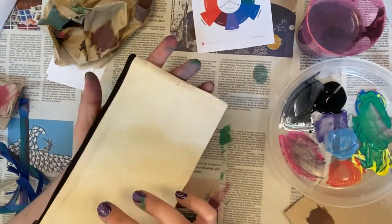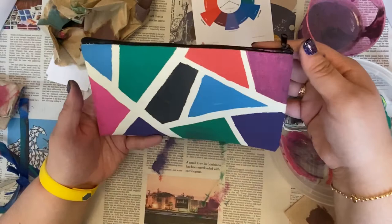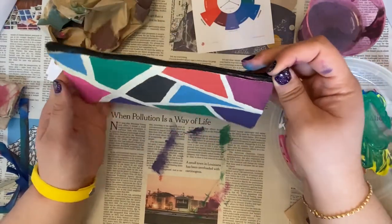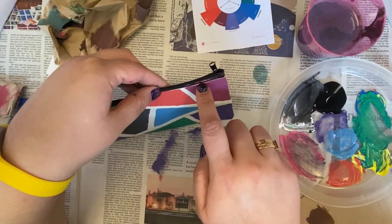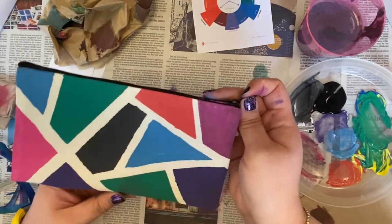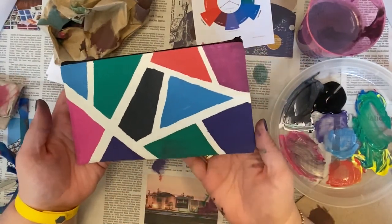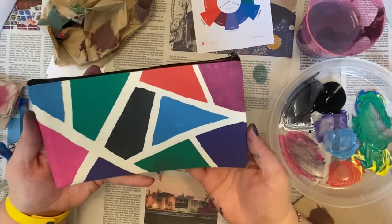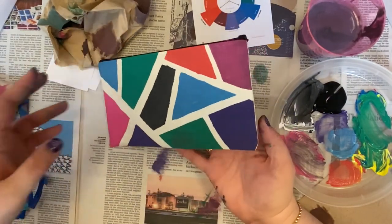And then you can always do the back side as well if you wanted to. Also just make sure you're a little more neat — I got some paint up on my zipper accidentally. If you do, that's fine. But there you go — that is how you paint your pencil pouch. I hope you had as much fun as I did. Bye!